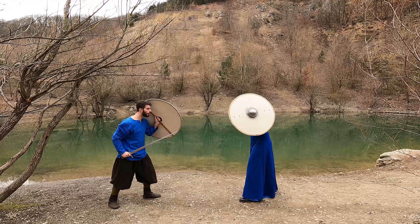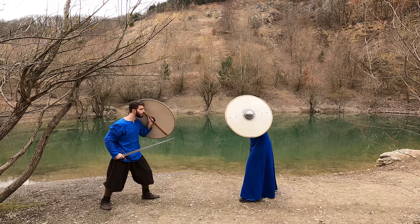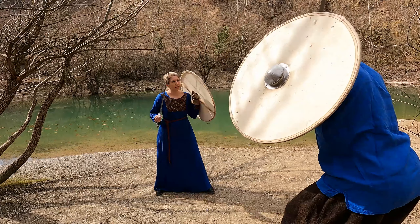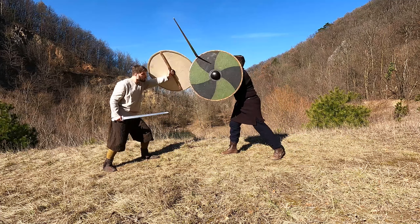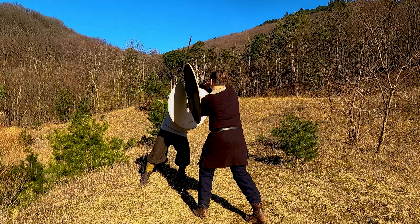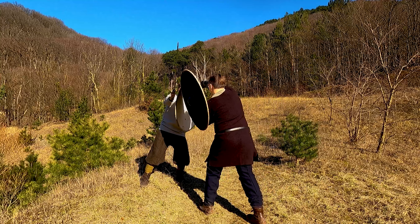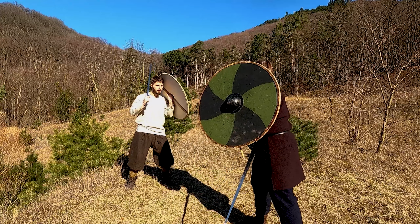Otherwise you may be prone to overbinds, or you may obstruct your vision and will not see the cut to the leg. Strikes from above to the right of your head should also be parried with the shield, by holding it diagonally above you. In general, you should also defend your right side as much as possible with your shield without obstructing your vision. Proper footwork and realignment may help here.